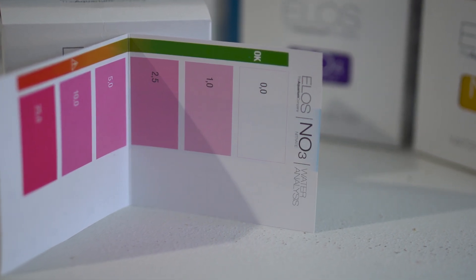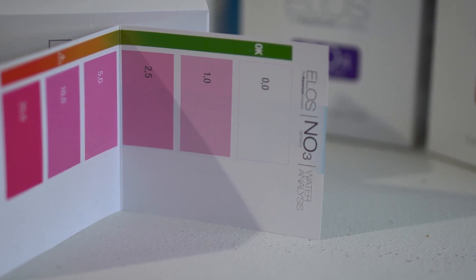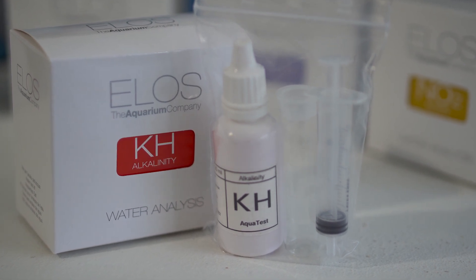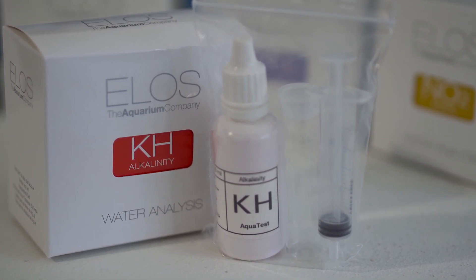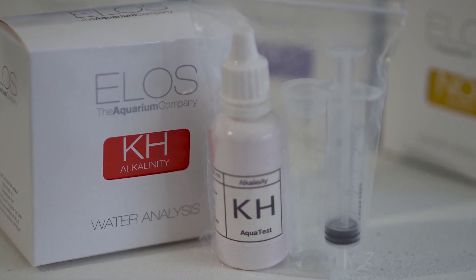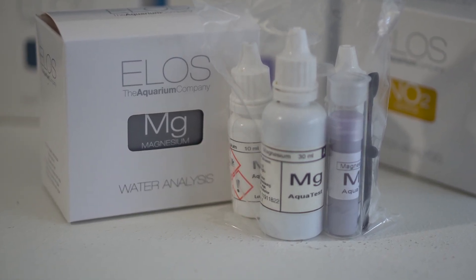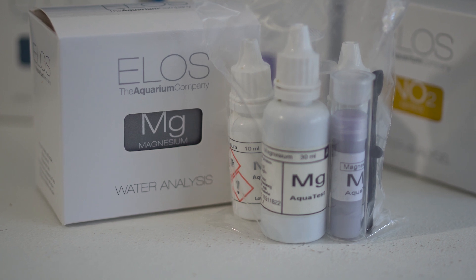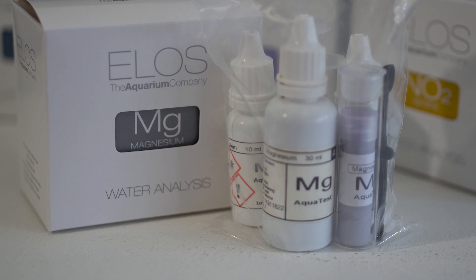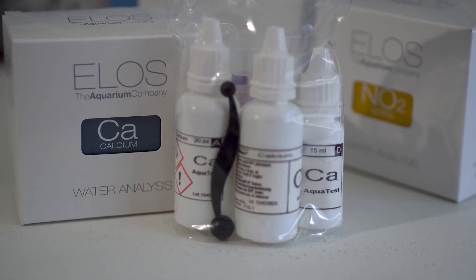I won't bore you with performing each test, but compared to other test kits, some of the ELOS kits had a few extra steps involved. At first I was really annoyed, but then I realized that in order to achieve accurate results, ELOS chose not to make any shortcuts with pre-mixed chemicals, which might deteriorate over time. If you can remember chemistry class, the most accurate tests are performed when each component is done in sequence and separate. I didn't know that because I slept through most of chemistry and cheated off Jose Ramirez.